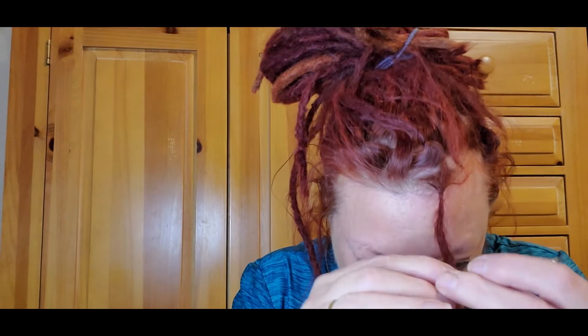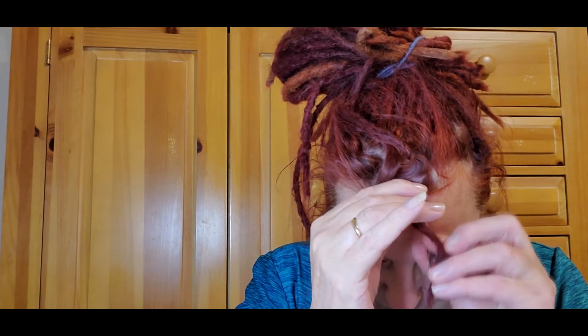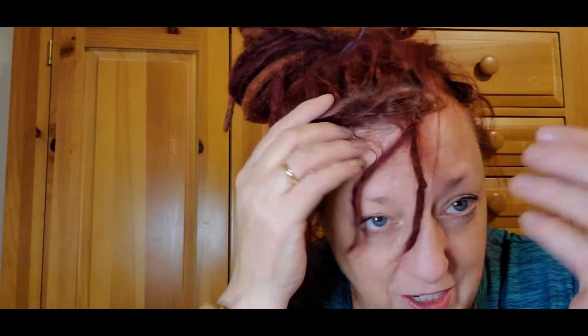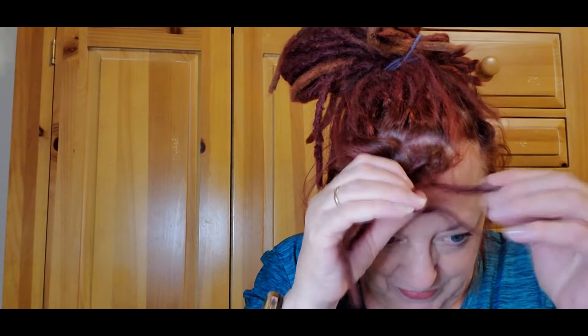I think it'll work better if I just have the end of the dread in there so I'm not trying to pull through this big hunk. Oh my gosh, I do believe that worked! I'm going to take it back one more time from front to back — I think that might be the last time we can get it to go through. They said the last time you do it, you want to put it in the direction you want it to lay, so we're going to take it one more time front to back.